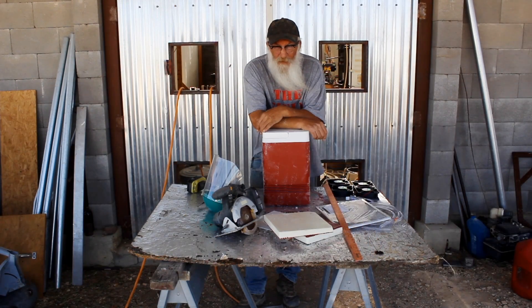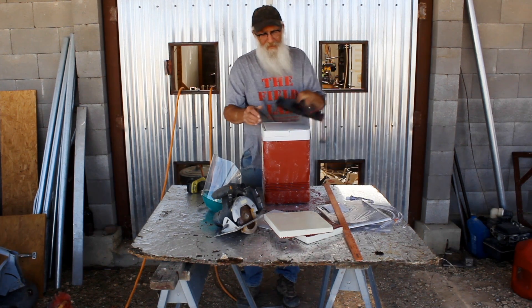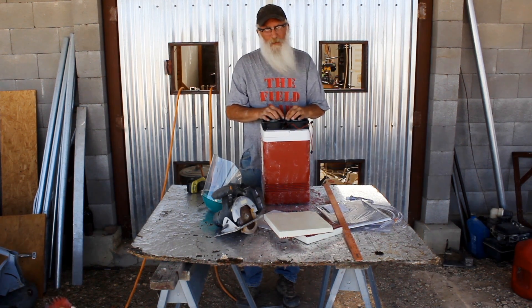So that concludes this portion of the project. I'm going to glue these fans together and then we'll start assembling it next week.